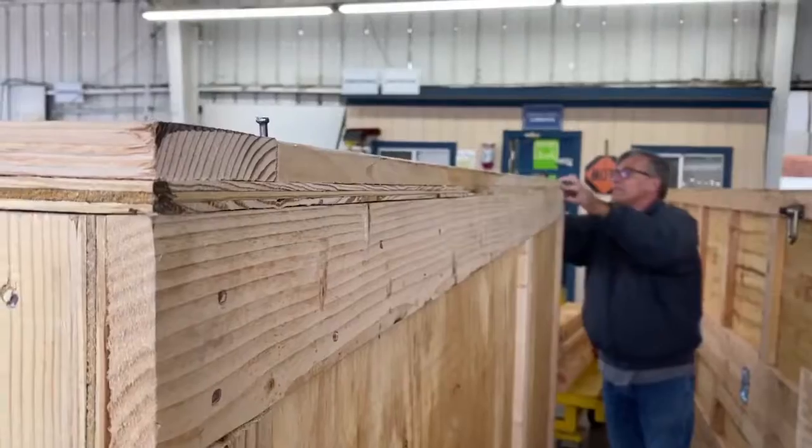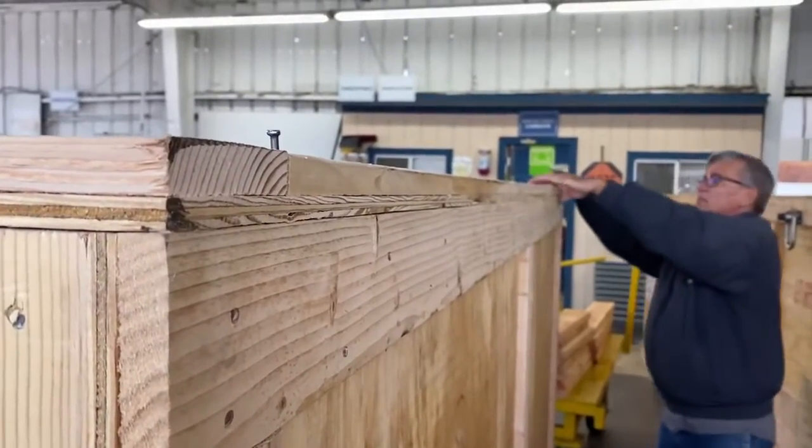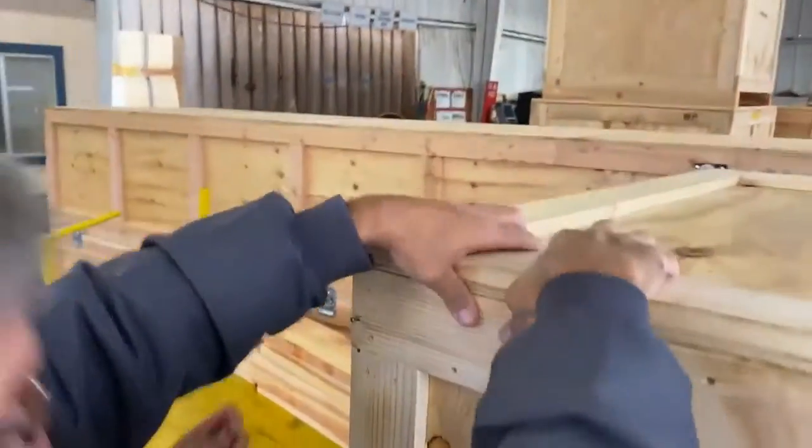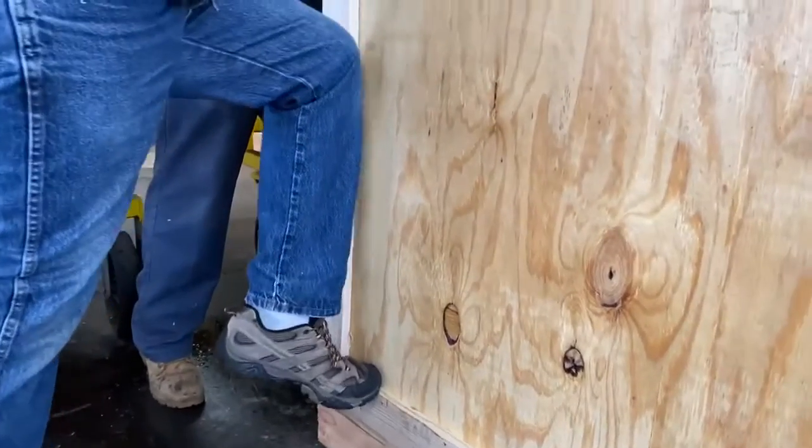It's important as you go around the crate securing the lid with nails or screws that you make sure all the edges are aligned. You may need to push or pull with your knees or your hands or using the cleats.